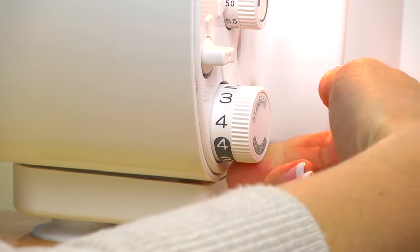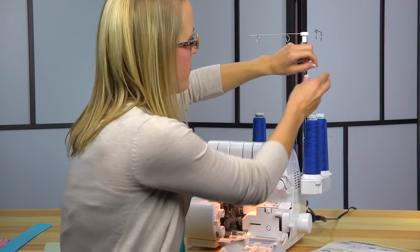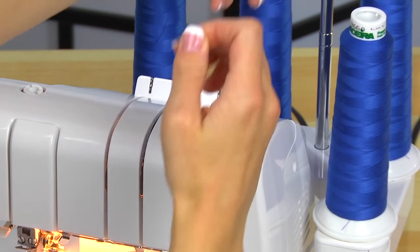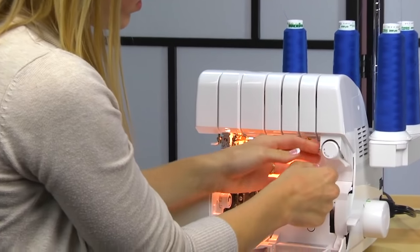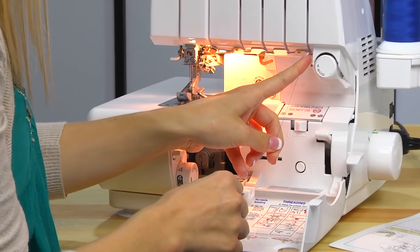We can thread in whatever order we'd like, so we are going to start right to left. We'll need to floss the guide back there, go on down, and catch the hook right there.